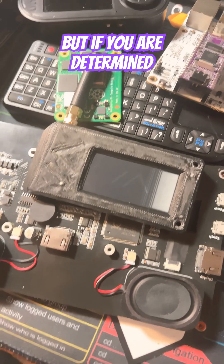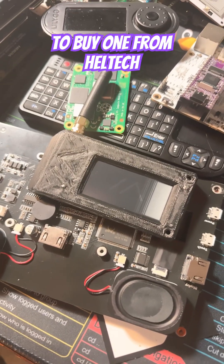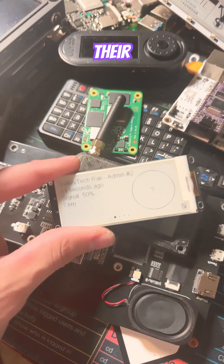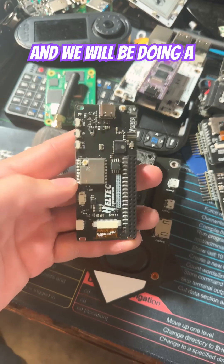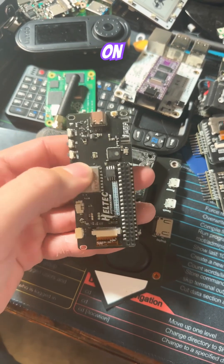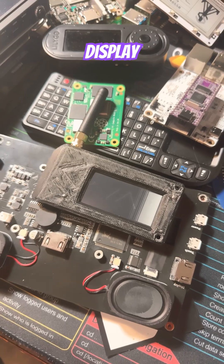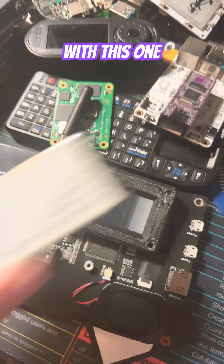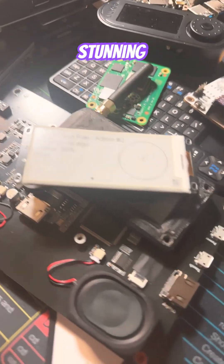But if you are determined to get an e-paper display LoRa radio and you're determined to buy one from Heltec, might I recommend their Vision Master. This is the Vision Master 2.9, and we will be doing a full breakdown on this device very soon. If you're looking for a Heltec e-paper display, go with this one — do not go with the Wireless Paper. Plus, the Vision Master is just simply stunning.